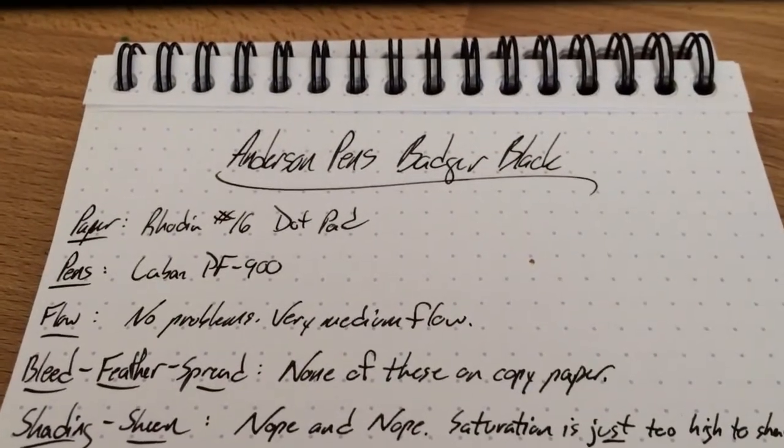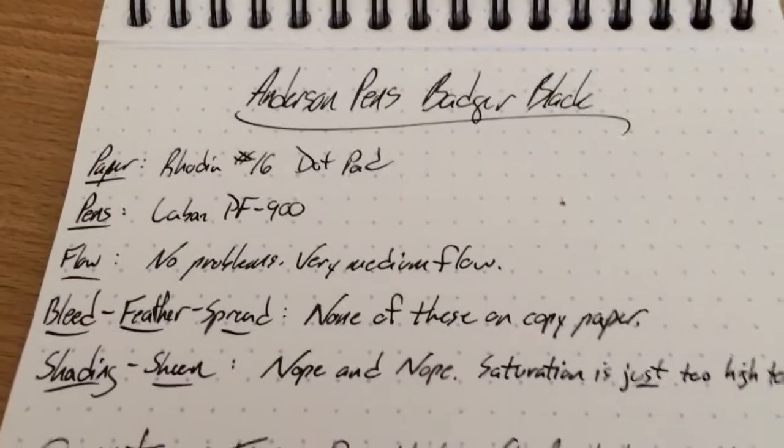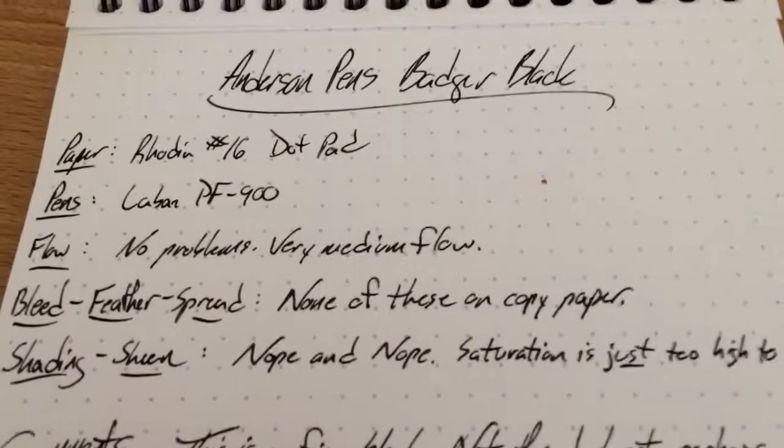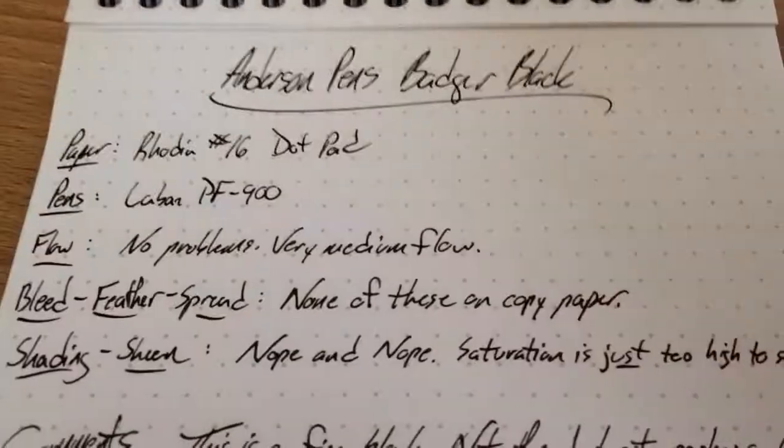Unlike some of the other inks in this collection, there's no dryness to be found here. It's very good. Perhaps not as free-flowing as Green Bay, but Green Bay is kind of remarkable. So there you go.